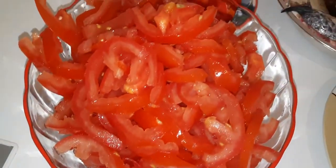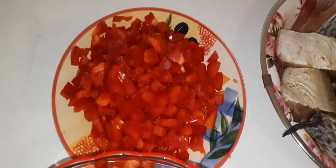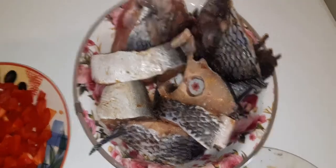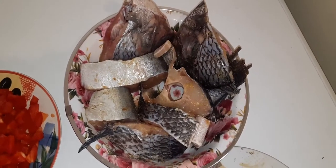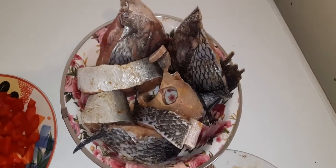As you can see, I have fresh tomatoes which are diced into very small pieces. I have one large red pepper, and I have tilapia fish and catfish seasoned with garlic powder, ginger powder, and salt. If you have seasoning cubes you can use those, but I decided to do it this way today.